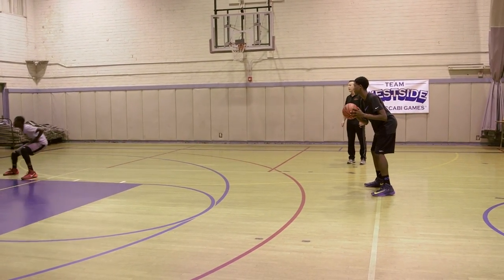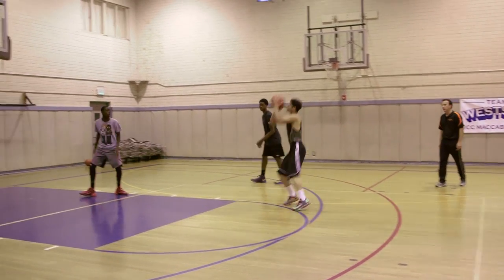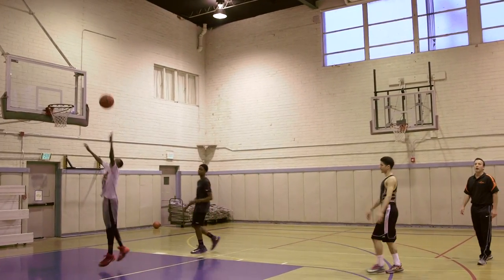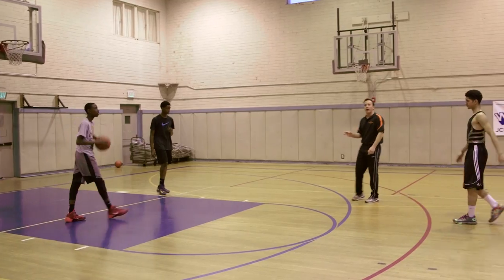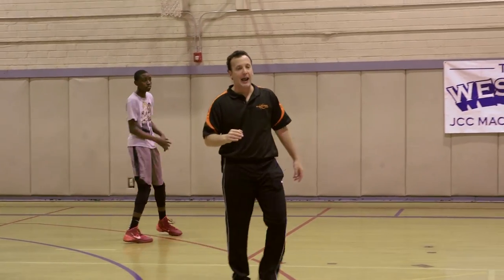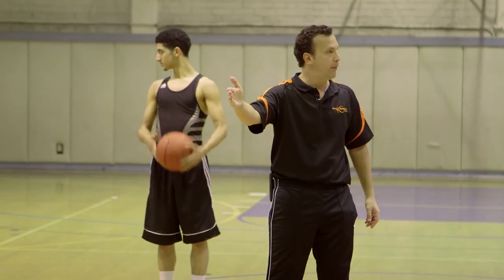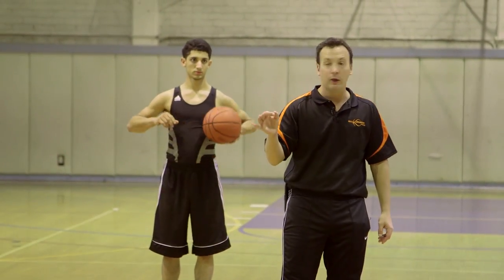He goes to screen down, and here he comes — dribble at him, pitch, and shoot it. The cut itself is called the UCLA cut. So whenever you see a guy throw the ball to the wing and on the strong side of the ball cut along the high post and look to get that ball open, that is what I mean when I say UCLA cut.